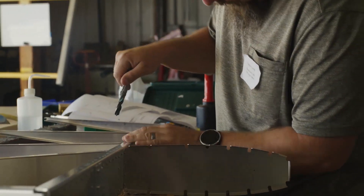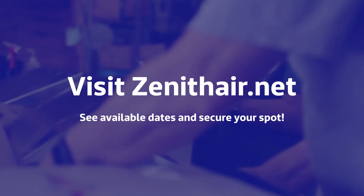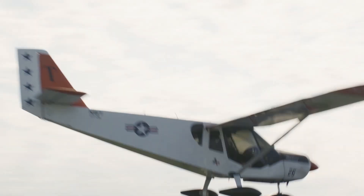Space is limited, so don't wait to sign up. Visit zenithair.net to see our next workshop dates and secure your spot. Until then, blue skies and tailwinds.